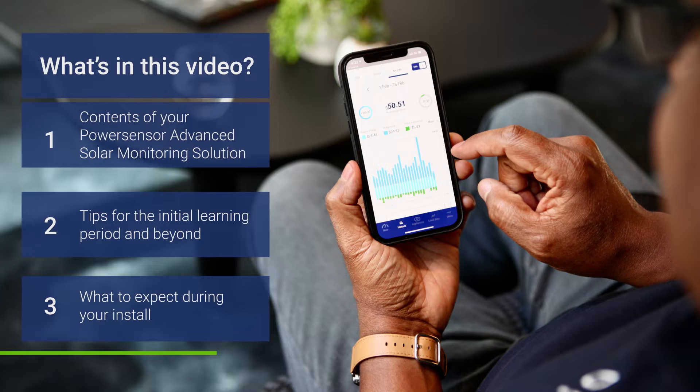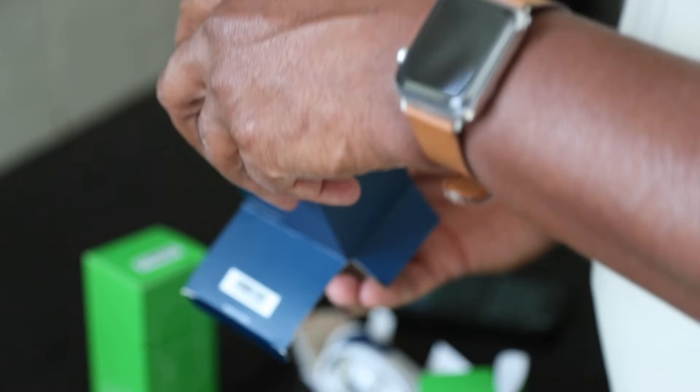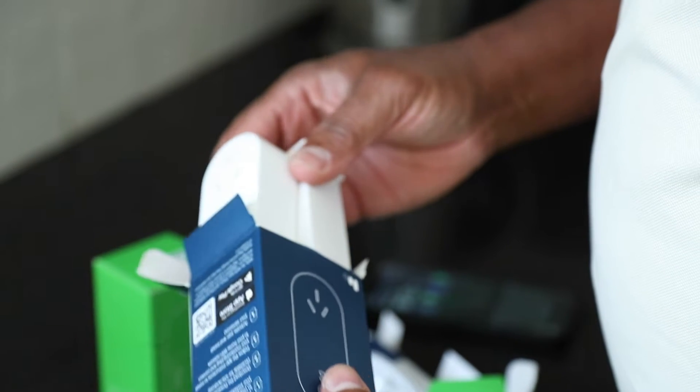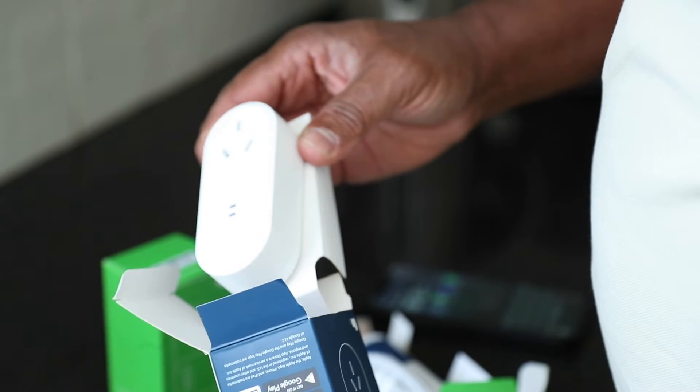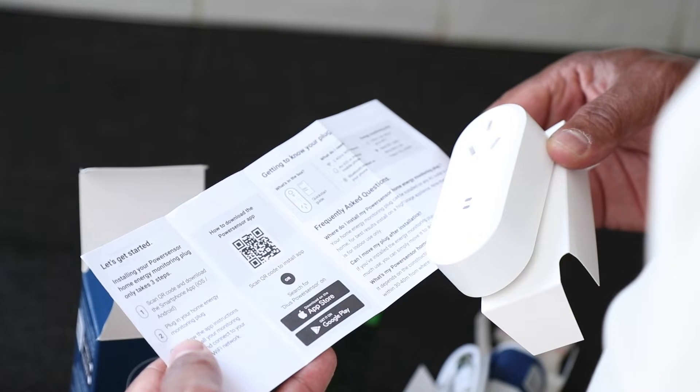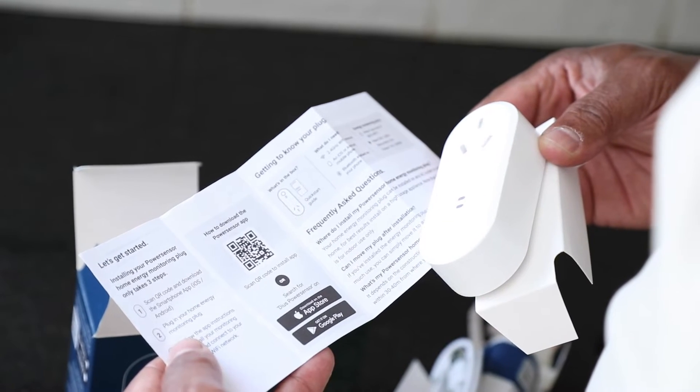Let's get familiar with your advanced solar monitor solution. When you open the packaging you'll find one Wi-Fi plug, two wireless sensors along with silicon straps and adhesive interlocking fasteners to attach them, charging cables for your sensors, and a printed quick start guide for the devices to help you with your easy installation.